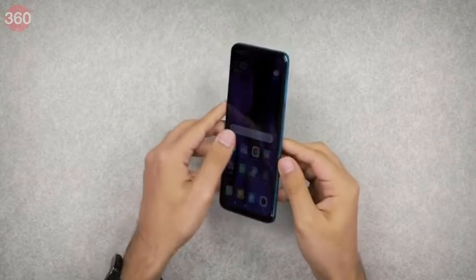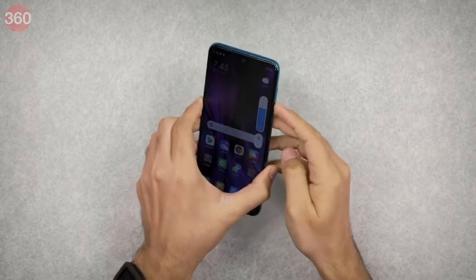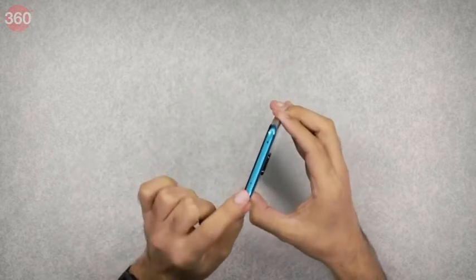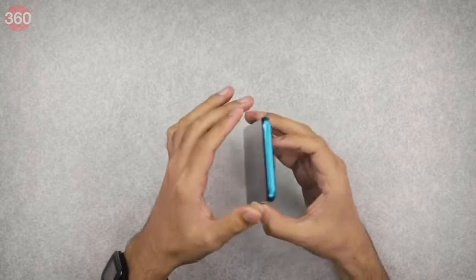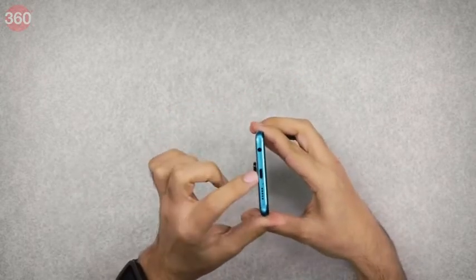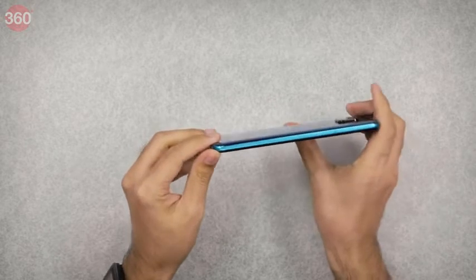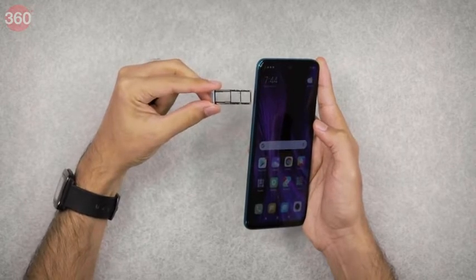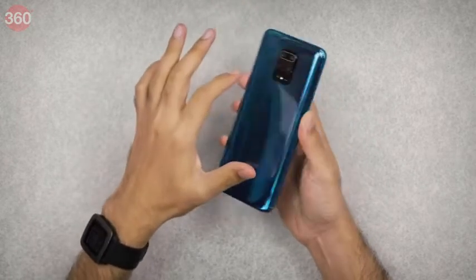Now the phone is set up, let's look at the hardware. On the side we have the power button with the integrated fingerprint sensor and the volume buttons right above it — these won't be very easy to reach. On the top there's a secondary microphone and the usual infrared emitter for controlling appliances. At the bottom we have a USB Type-C port, a speaker grille, and thankfully a 3.5 mm audio socket. The SIM slot has two individual cutouts for nano SIMs as well as a microSD card slot.